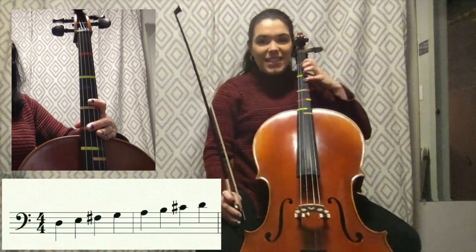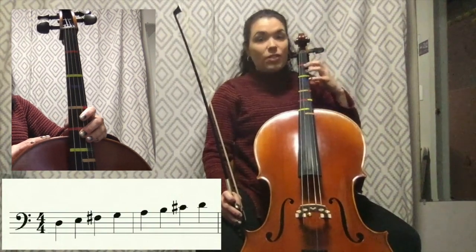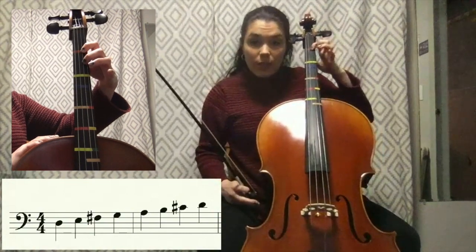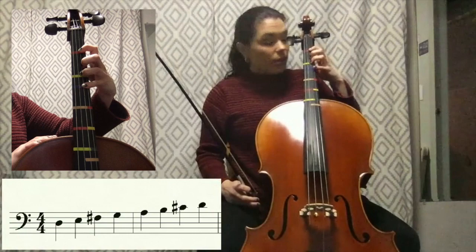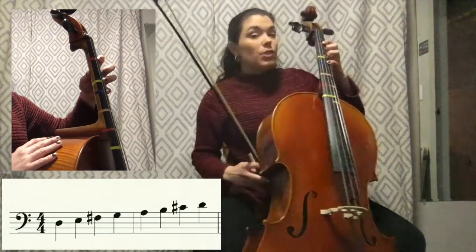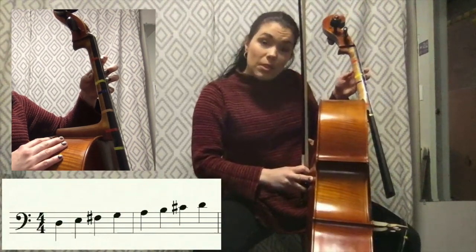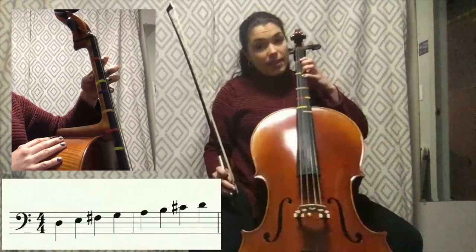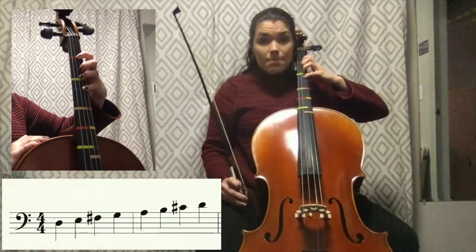Hello, today we're going to talk about the D scale. In order to play the D scale you have to have the right hand position first. What you need to make sure you do is put your first finger on the first fingertip, third finger on the third fingertip, fourth finger on the fourth fingertip — that's your pinky. Now if you turn your hand around, your thumb should be behind that second finger. Make sure that thumb is placed behind that second finger. Now your hand is set up in the correct position to play the D major scale.